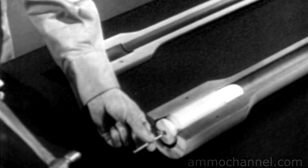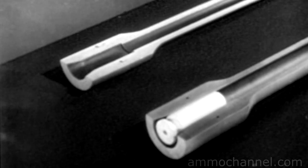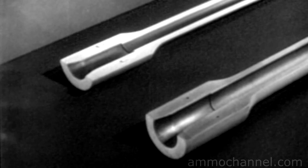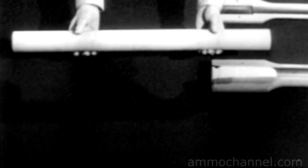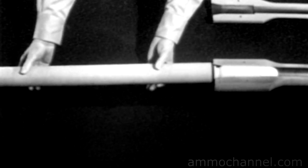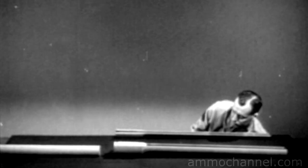A sharp tap on the primer would explode the powder charge and drive the bullet out. The same explosion would also drive the case backward out of the chamber. Therefore, the cartridge case must be held in the chamber so most of the explosion will propel the bullet. The part which backs up the cartridge is usually known as the bolt. One end of this bolt fits against the rear of the cartridge and holds the case in place when it's fired.